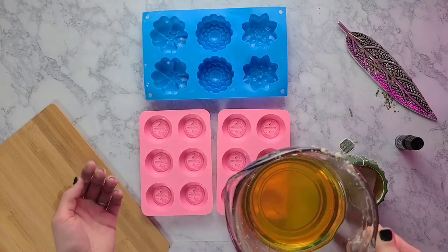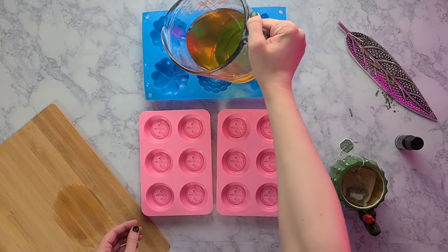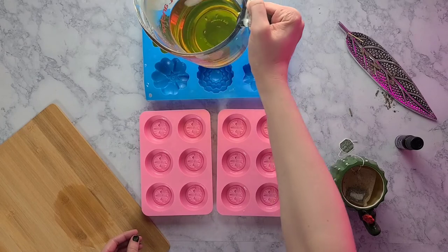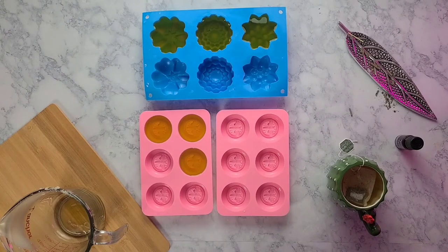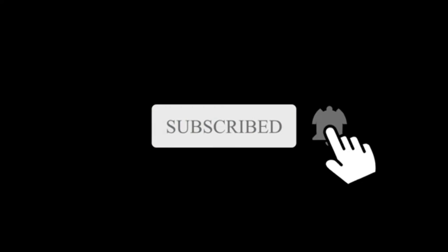Now we're ready to go ahead and pour this into our molds. You really don't need a lot of molds because this recipe doesn't make a ton of lotion bars, but if you poured the whole glass pitcher into the big mold it would fill it up, or you can use a bunch of the small ones. Thanks so much for watching — don't forget to like, subscribe, stick around for another video, and I will see you next week!